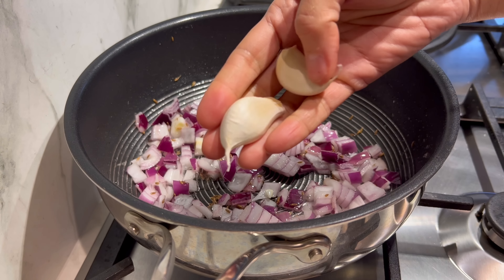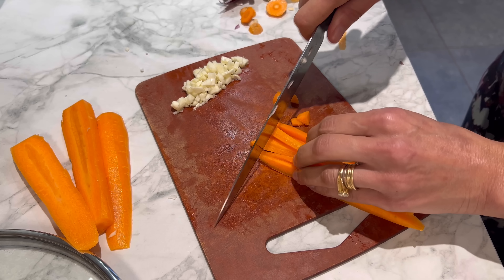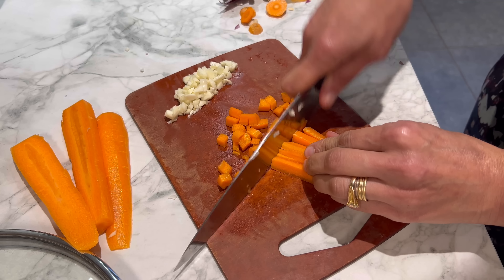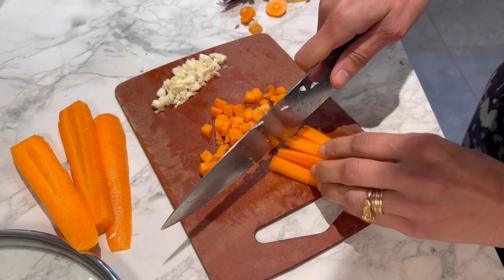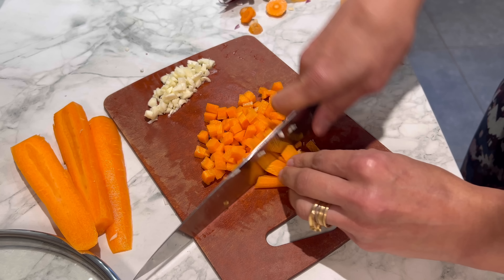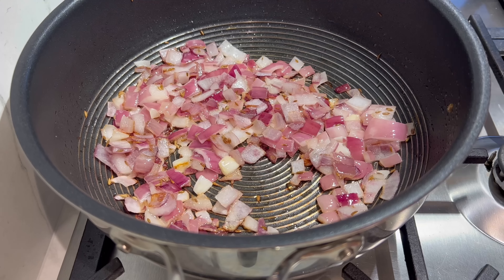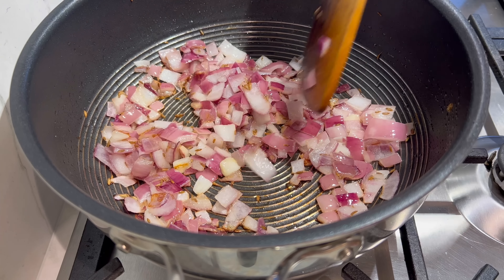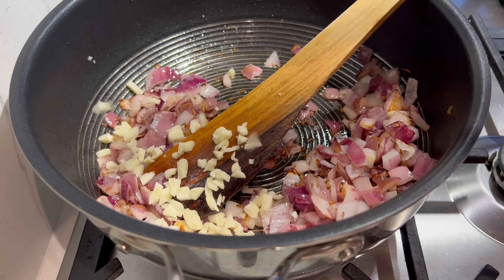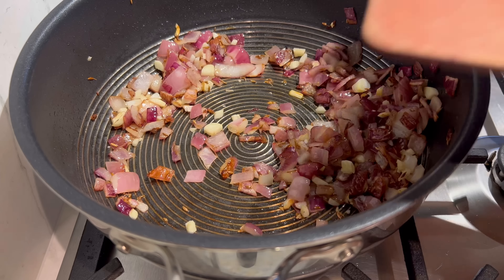I'm going to chop up two garlic cloves, and peel and chop a couple of carrots into really small pieces - the same size as the onions - because I don't want big chunks of carrots in the dal. You can see the onions are browning up really nicely after five minutes. Add in the garlic, cook for another minute, then in go the carrots.